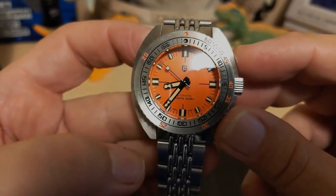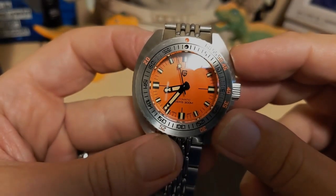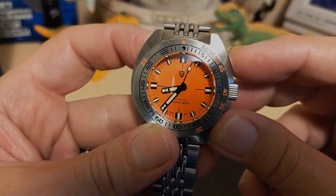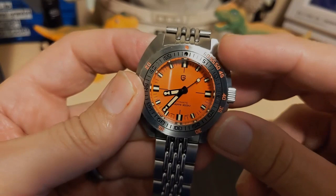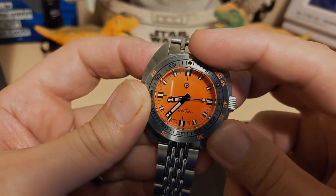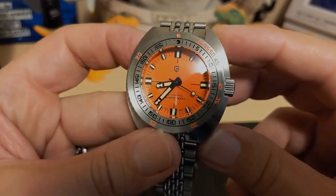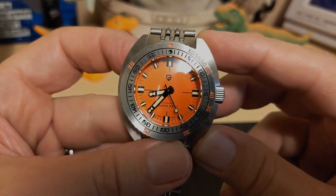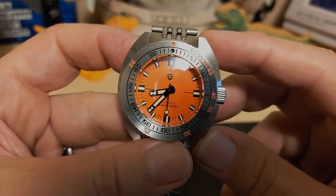Divers with the apostrophe S indicates that it is ISO 6425 certified — and it is indeed not. So usually Pagani Design doesn't put 'Divers' on there and they follow the rules, but they are breaking the rules here. For one thing there's no way it could be certified because it would have to have some kind of lume indicator at the home position to pass certification. It's too bad, because usually Pagani Design doesn't fake it when they put stuff on the dial.